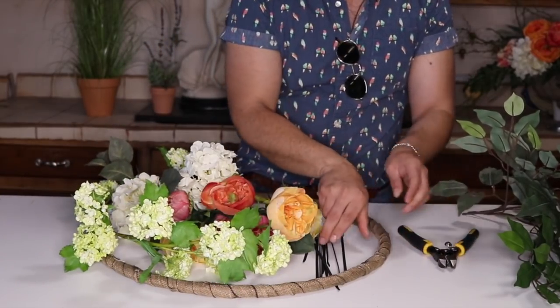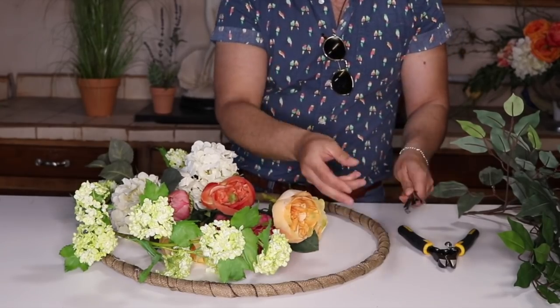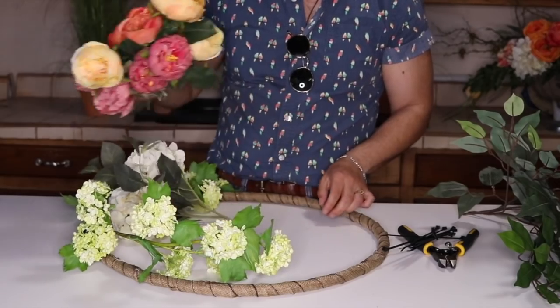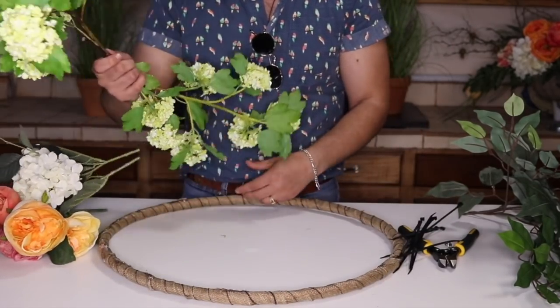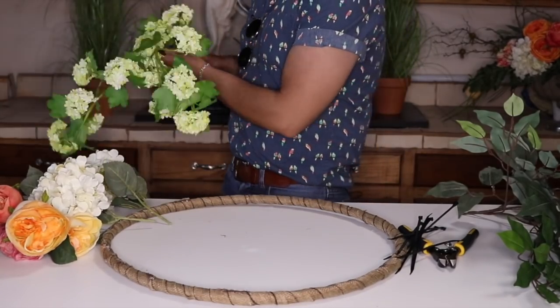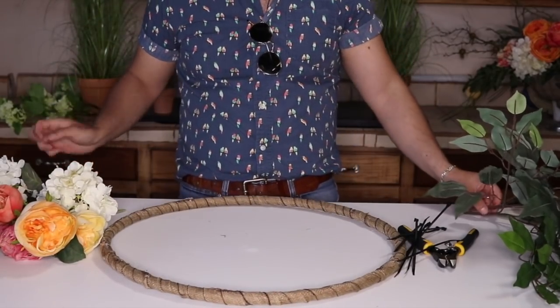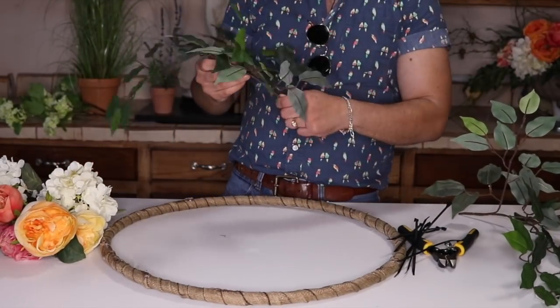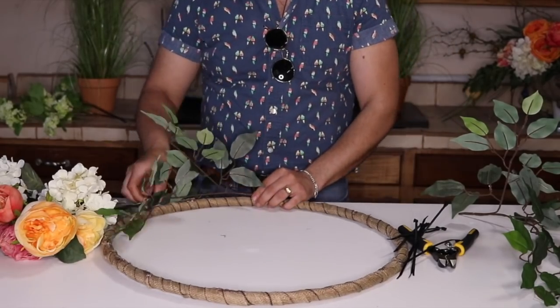For our tools we're going to need some wire cutters and zip ties — sorry, the word escaped me for a second. We're also going to use the hula hoop ring. I'm going to remove the viburnum and put them in the box since they take the most space, and I'll get back to them in a second. This is going to be the easiest wreath you'll ever do. What I'm going to do is zip tie this guy.